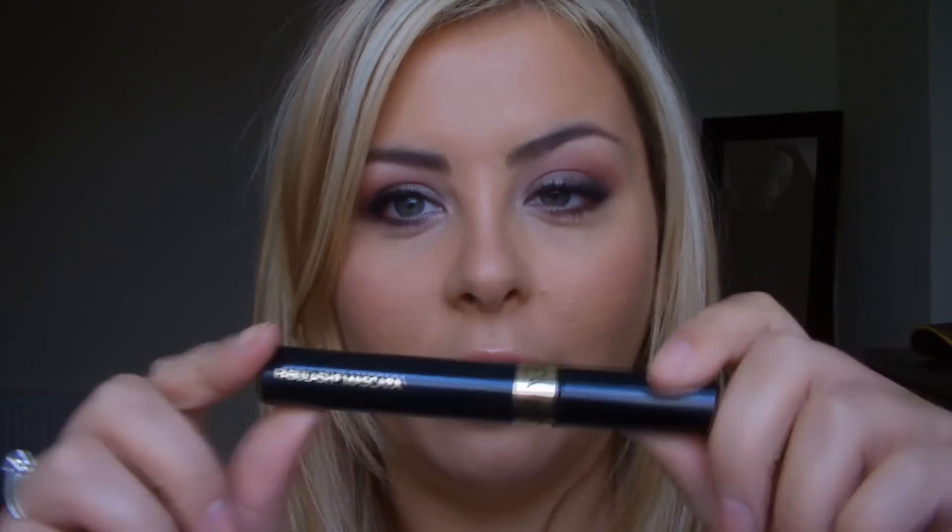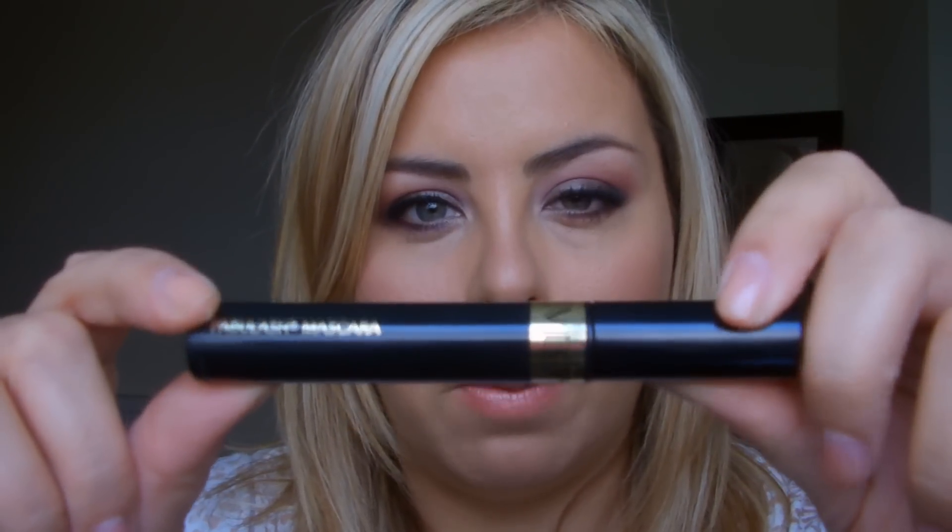The eyebrow shade is called Suede and it's by NYX — it comes in a trio but you can buy it singly as well. I've been using this since I've had my blonde hair because it's much better than what I was using before, which was making them too dark. The liner I have on is MAC Black Track, just plain black gel eyeliner. I would have liked to use false eyelashes on this but I'm going to college after filming, so false lashes didn't seem appropriate. So I've put on this mascara — it's a new one I picked up, the Revlon Fabulous mascara in dark black. It's very dry but it does keep my lashes curled, so I slathered some on and curled my lashes as well.